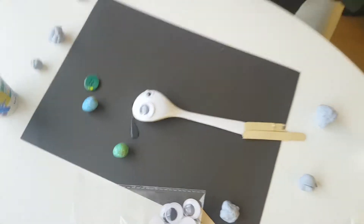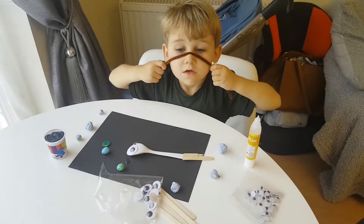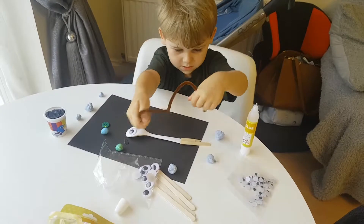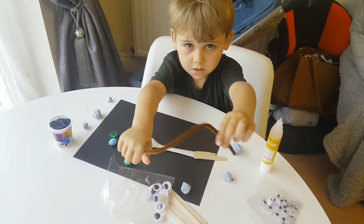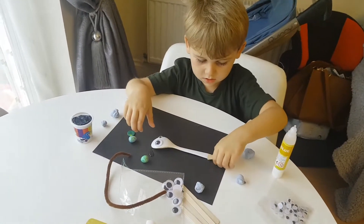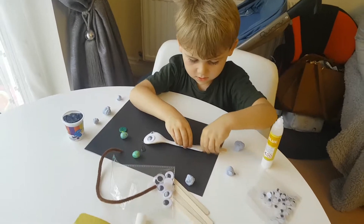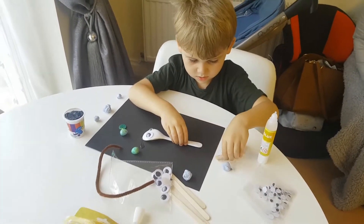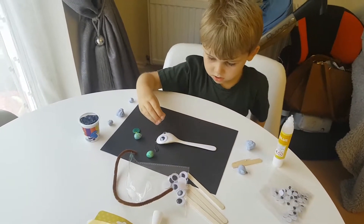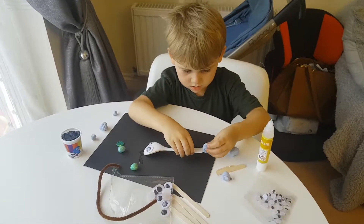He's got his eyes. He really captured his eyes. Are you making a moustache? No. How do you think you can make him stand up? We could put the spoon into the blue tack, and then stick the lollipop sticks into the blue tack so he can stand up.